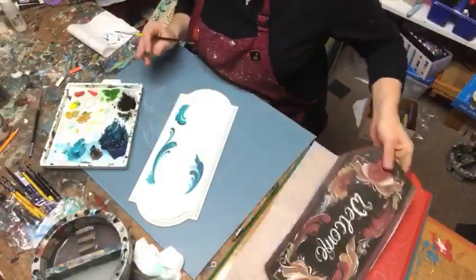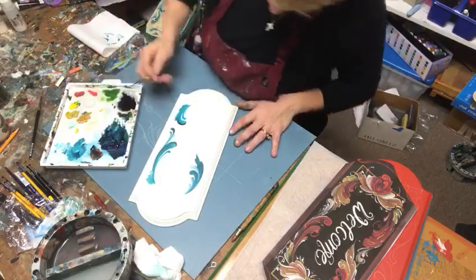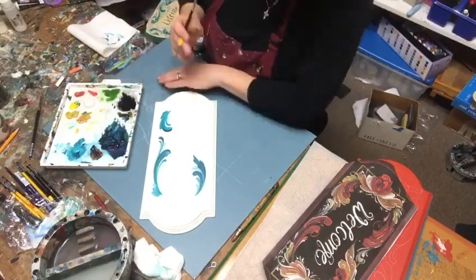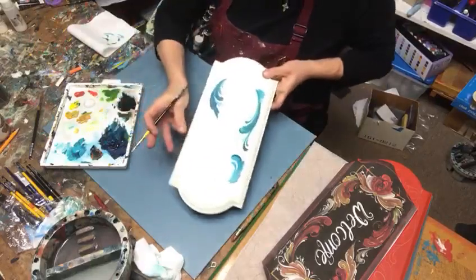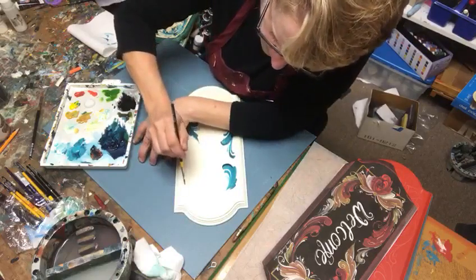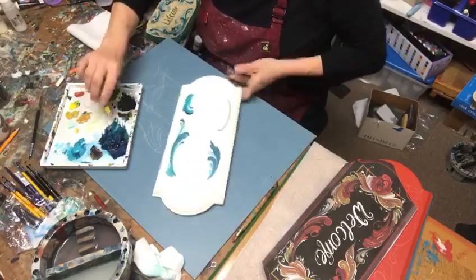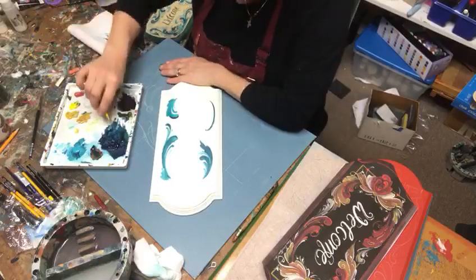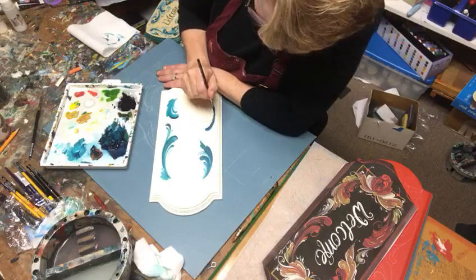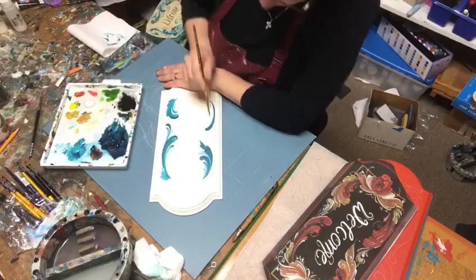I'll look back at this for ideas to kind of keep it within the same genre, but I'm not too worried about making it exact. We're not robots — we're human beings and we're not meant to exactly replicate everything we've done before. So I have a nice C stroke there. I'm going to lift this up and around. For the medium with Jo Sonja paints, it's one-to-one-to-one flow to glaze to retarder.